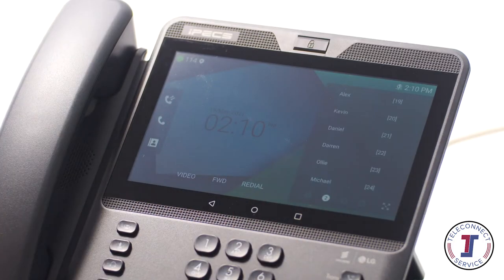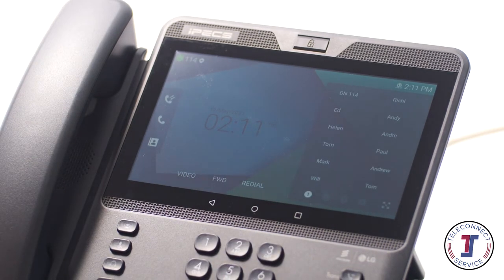Up to 48 flexible buttons are embedded within the touchscreen. First we'll cover the basic features of your new IPEX 1080i, then we'll move on to more advanced features like the flex keys and soft keys.